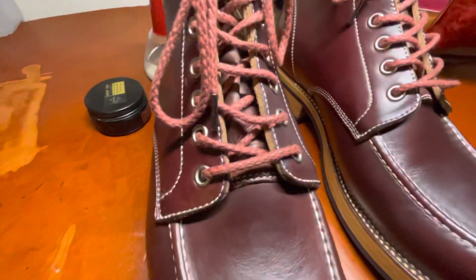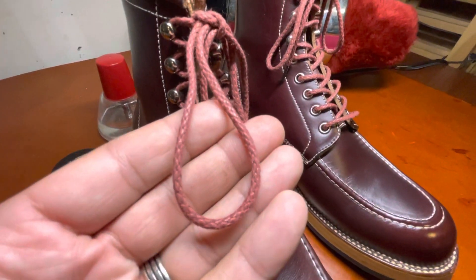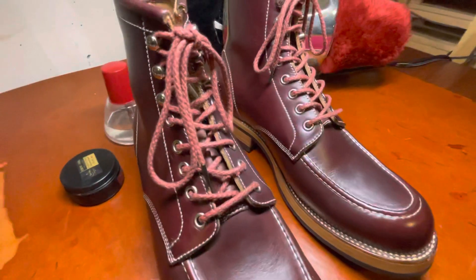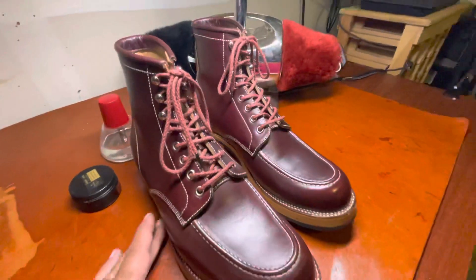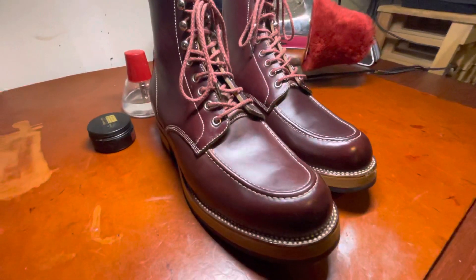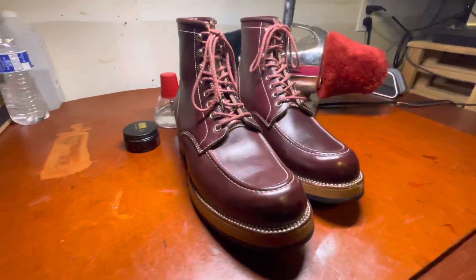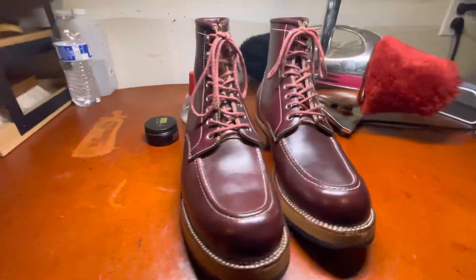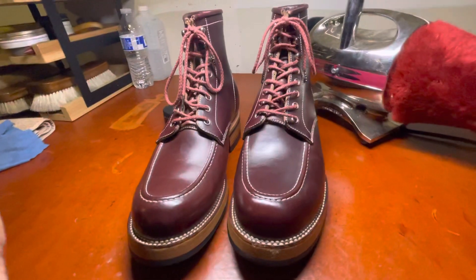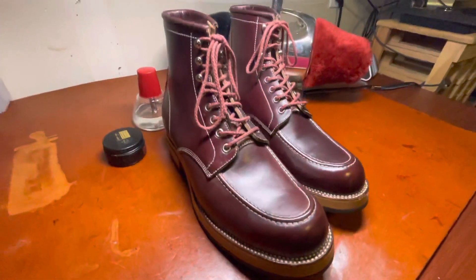I chose to update the lacing here with braided laces — these are 120 centimeter braided laces from Mason and Smith. If you are really interested in shoe accessorization or high quality shoe shines, give Mason and Smith a look because they really have some amazing products, including great shoe care products, polishing rags, brushes, other various shoe care options, and some really cool laces as well.